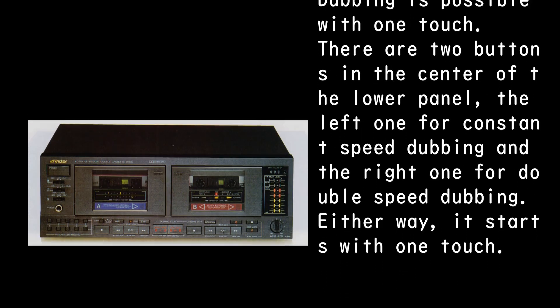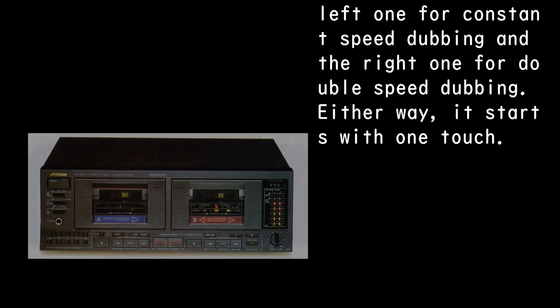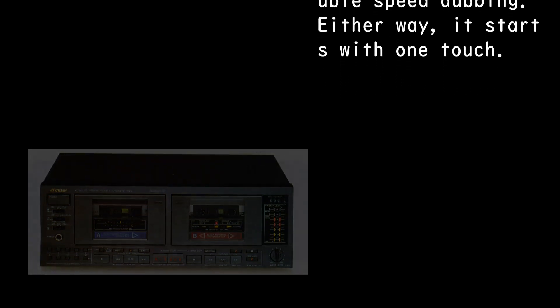Dubbing is possible with one touch. There are two buttons in the center of the lower panel: the left one for constant speed dubbing and the right one for double-speed dubbing. Either way, it starts with one touch.